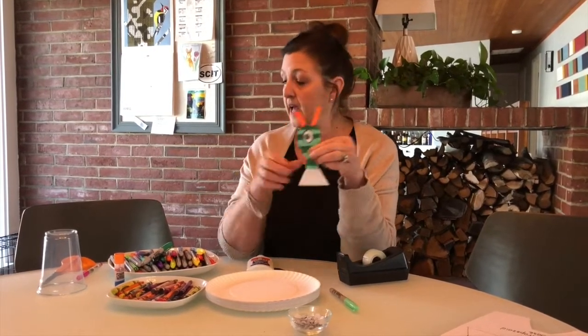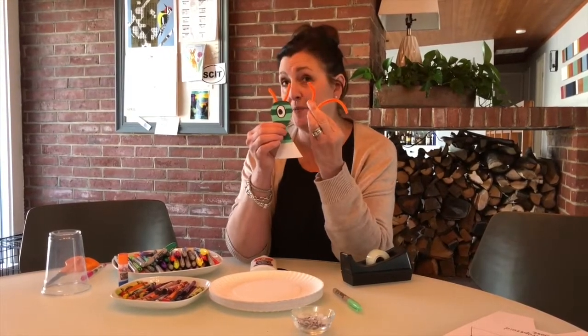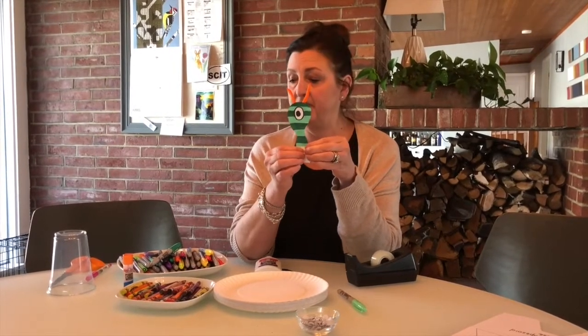I created my own alien and glued it to the trapezoid base. I thought it would be fun to add some orange antenna with pipe cleaner, but that was just something I had at home and I thought it would be a nice added benefit.